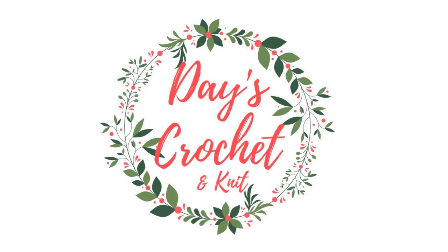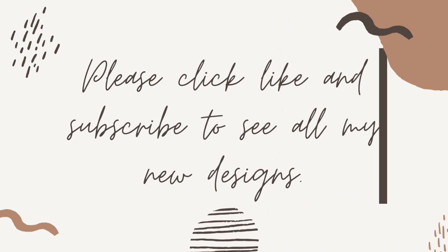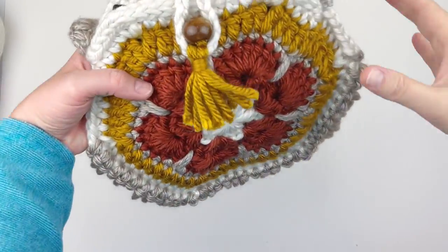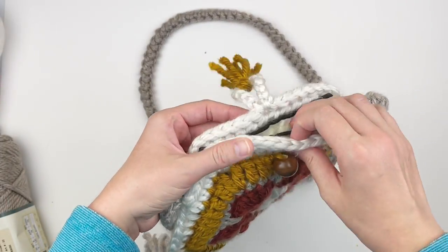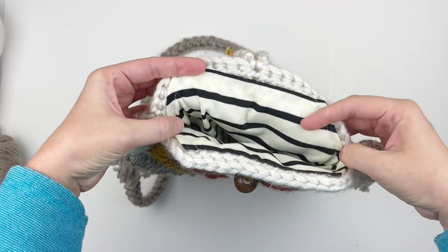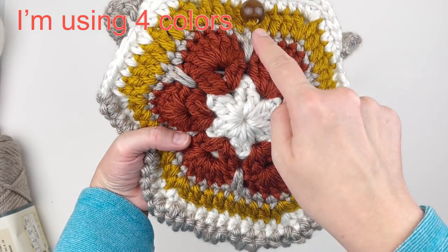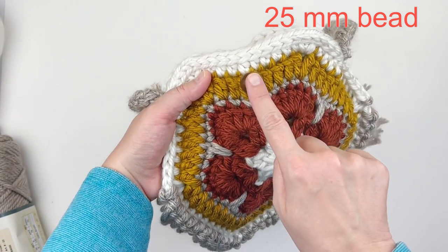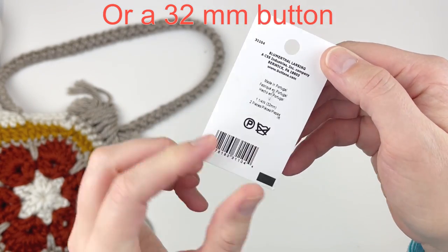I'm going to show you how to make this adorable boho crossbody bag. It's got an inner lining, which I'm going to show you in a different video so that this video isn't too long. I'm going to be using four colors — the four that you see right here — and I'll link everything in the description box below. You're also going to need a 25 millimeter bead or a 32 millimeter button, or any bead or button that you would like to use.